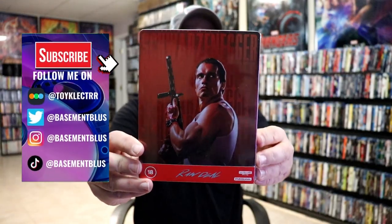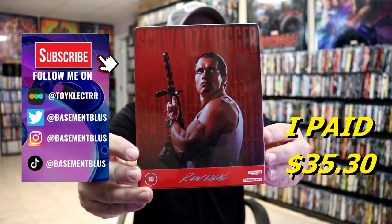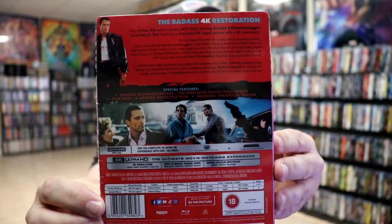So I've received my order for Raw Deal. This right here is a 4K steelbook release from Studio Canal. Here's the front and here's the back. If you'd like to check out these special features, you can go ahead and pause and do so.